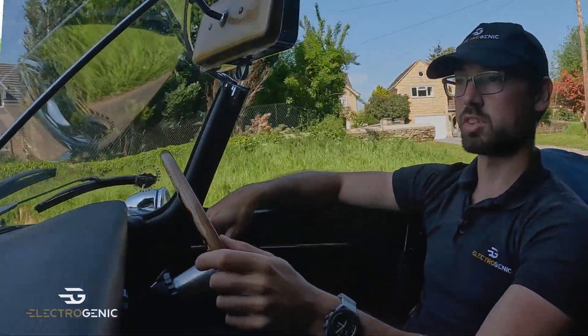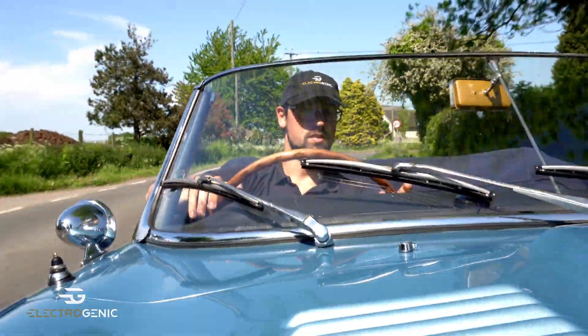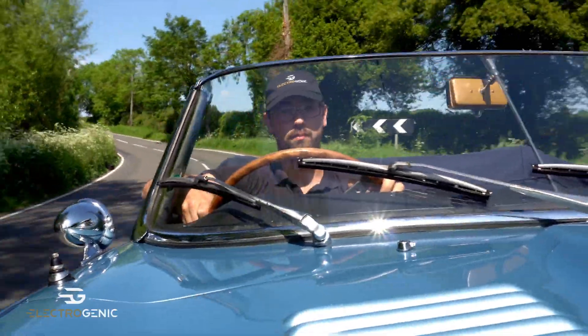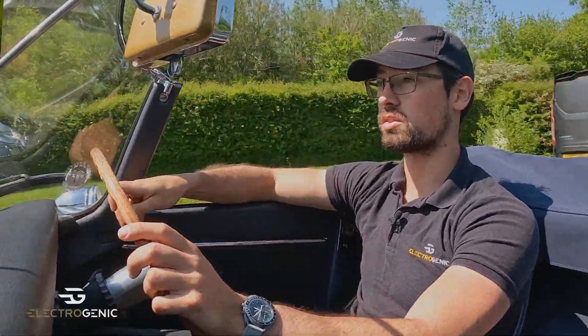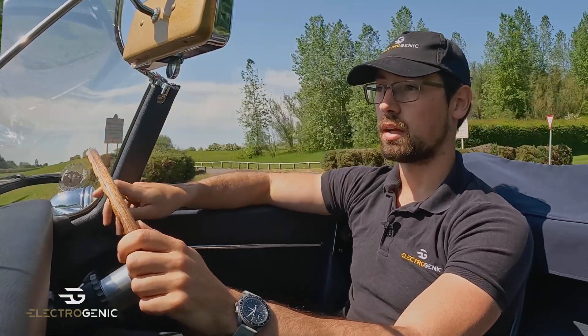Here we are on a beautiful summer's day with a 1962 Series 1 Jaguar E-Type that's been converted with our E43 kit. This is a 120kW motor, 600Nm going into the rear differential, and a battery pack with split front and rear that bolts through the original mounts — the engine mounts in the front and the fuel tank mounts in the back. That means that for any E-Type enthusiast with a matching numbers car, there's no modifications required, so values aren't affected. For installers, it's a very simple process — just unbolt the engine and bolt in the new power plant and battery pack.